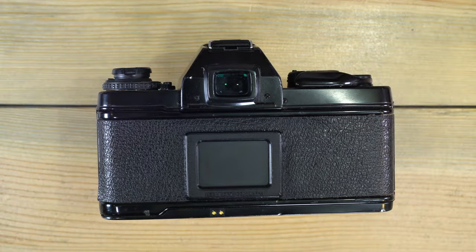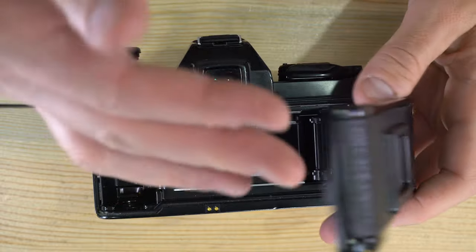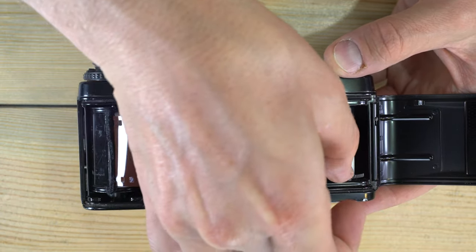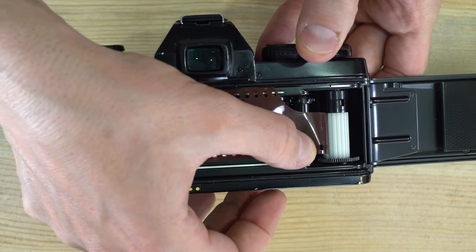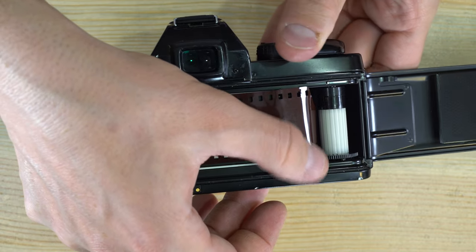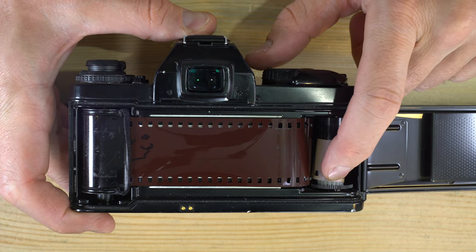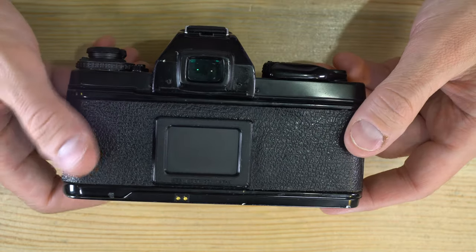Now that we have a battery and lens mounted, let's load film. Lift up the film rewind button and put the film cassette into the camera. Pull out the leader and feed it into the film take-up spool. Advance the film with your thumb over the sprocket connection to keep the sprockets engaged long enough for the film to be taken up and not fall off the take-up spool. Then close the film back.